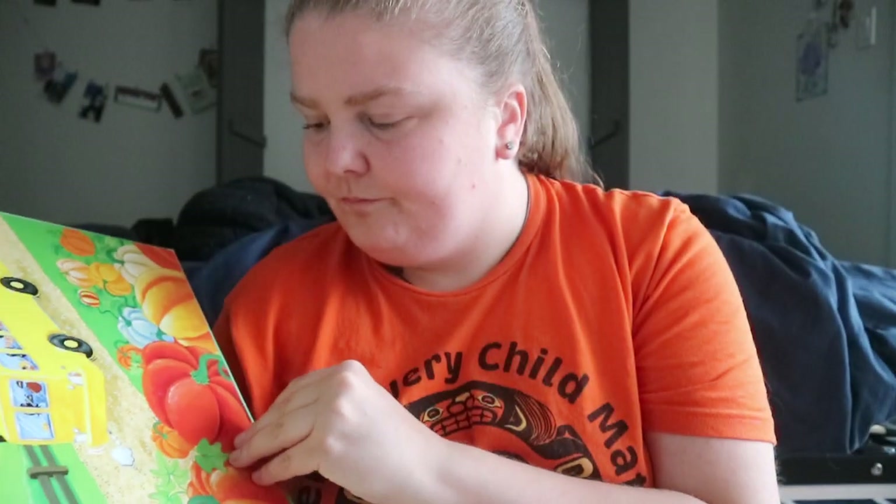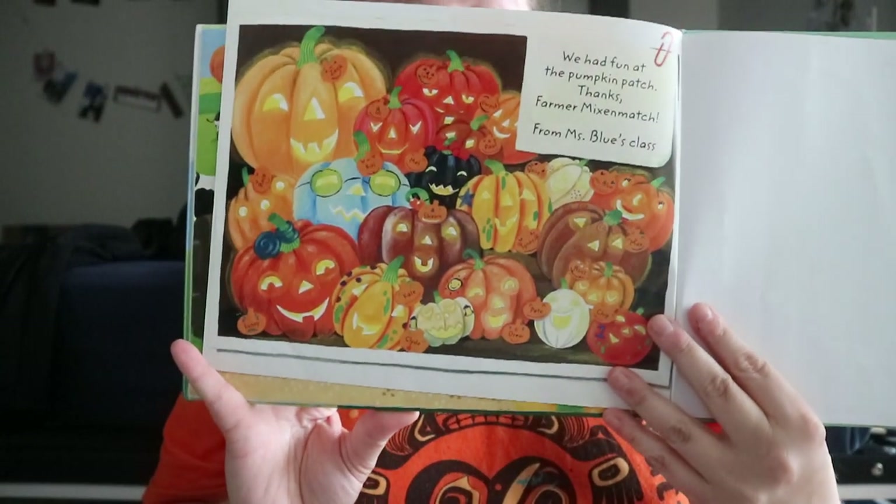You've likely heard a variation of this one before: "20 pumpkin pies on the wall, 20 pumpkin pies, take one down, pass it around, 19 pumpkin pies on the wall." It then kind of ends with all of the carved pumpkins.